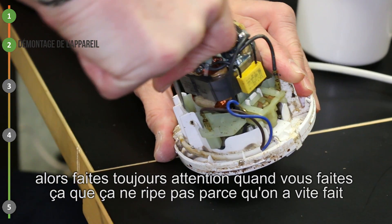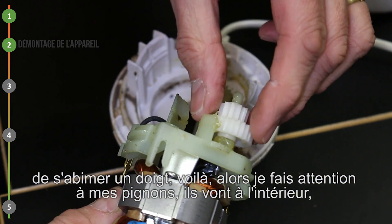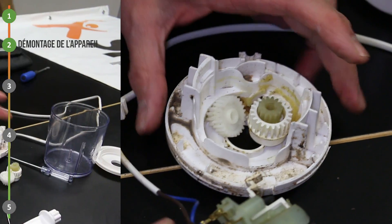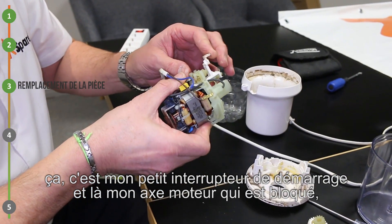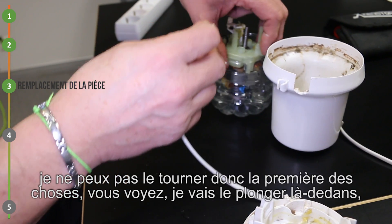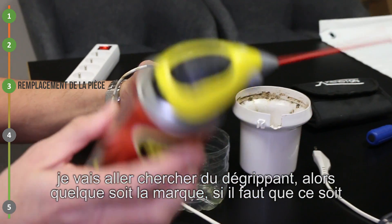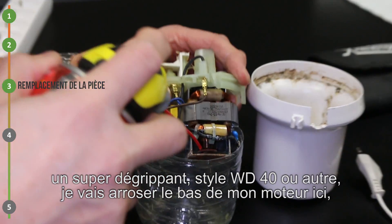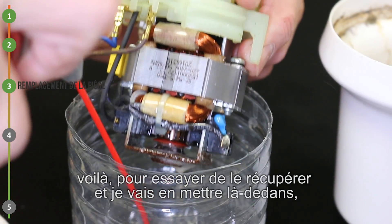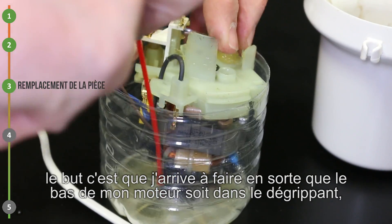Faites toujours attention quand vous faites ça, que ça ne rive pas, parce qu'on a vite fait de s'abîmer un doigt. Je fais attention à mes pignons qui vont à l'intérieur. Je récupère tout ça. Mon axe moteur est bloqué, je ne peux pas le tourner. Donc je vais le plonger là-dedans. Je vais chercher du dégrippant. Dégrippant, quelle que soit la marque, il faut que ce soit un super dégrippant, style WD-40 ou autre. Je vais arroser le bas de mon moteur ici, je vais en mettre plein là. Le but, c'est que j'arrive à faire en sorte que le bas de mon moteur soit dans le dégrippant.